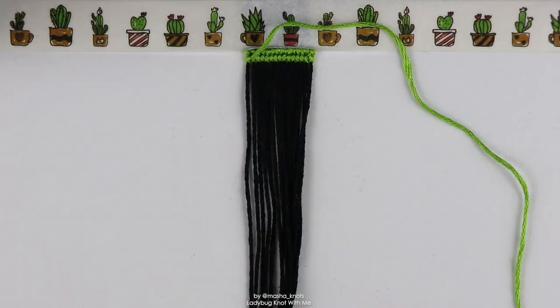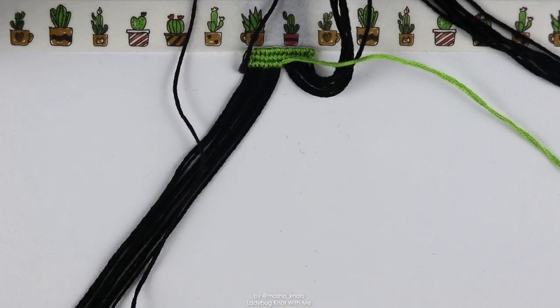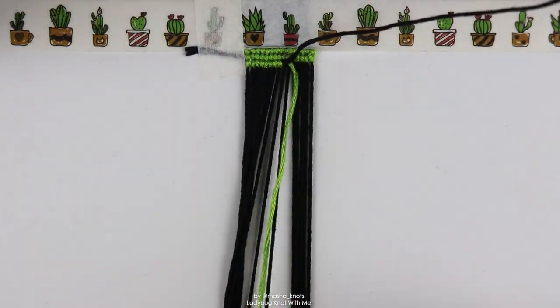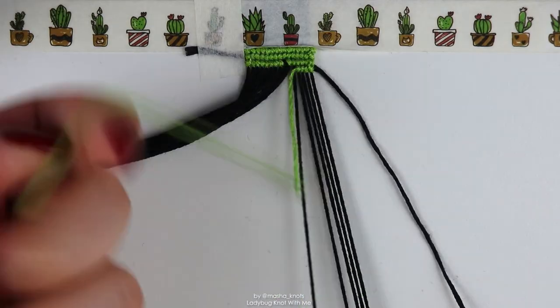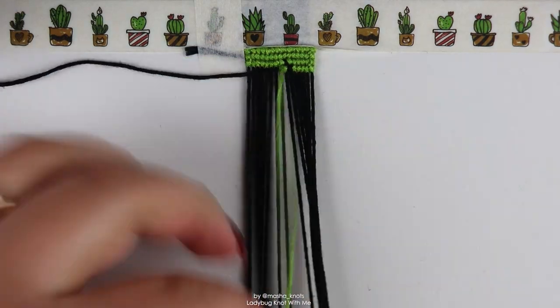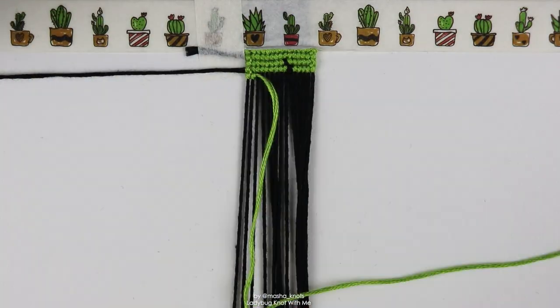If this is your first knot with me, be warned that this is not a tutorial — I am simply making the bracelet, not explaining how to do it. In fact, this is an alpha bracelet so there wouldn't really be a tutorial for this specific pattern anyway, because with alpha bracelets you just have to follow the pattern. But if you want to learn how to follow patterns, I do have a tutorial for that which will be linked in the card and in the description.